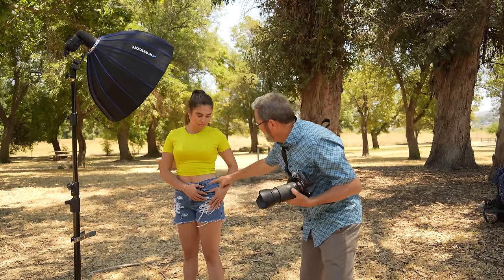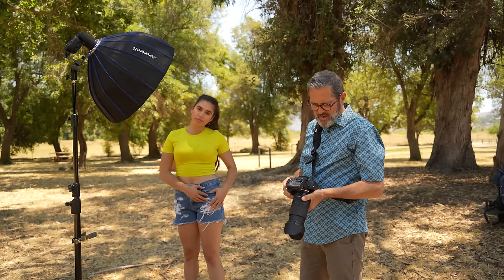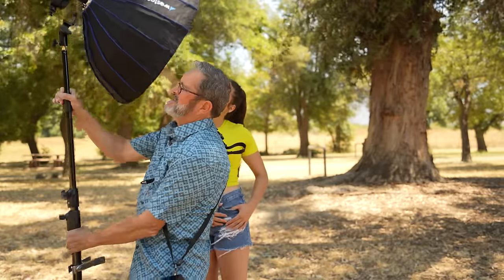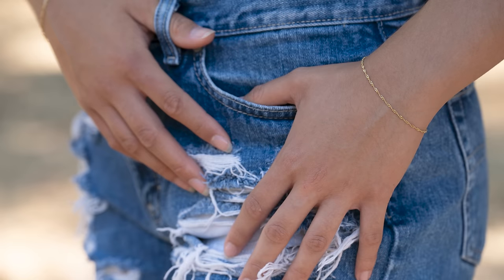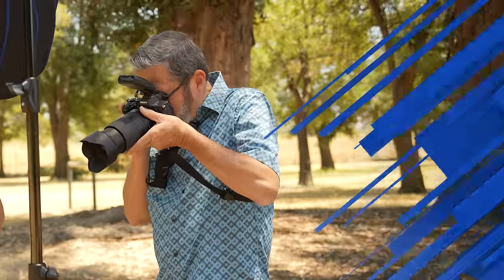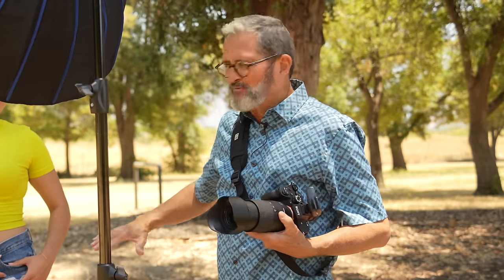It just looks beautiful — gorgeous highlights that roll into shadow. It's so tasteful. I could bring a fill card in if I wanted, but it looks excellent already. When I bring the light closer to the camera, I lose most of that beautiful highlight rolling across the fingers. It's not nearly as pretty. If you can't see the difference, you need to learn to see it, because the taste level of that side light with highlight rolling into shadow is wonderful. When it comes up front, it becomes flat and uninteresting — it just doesn't have the same effect.